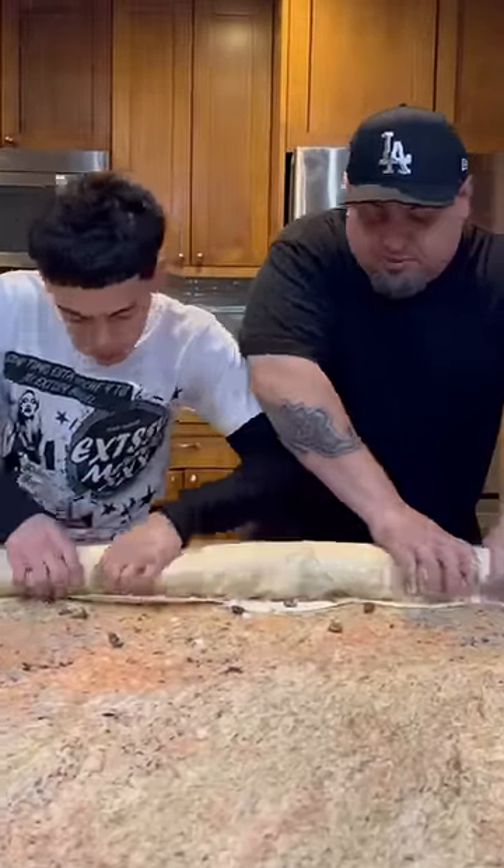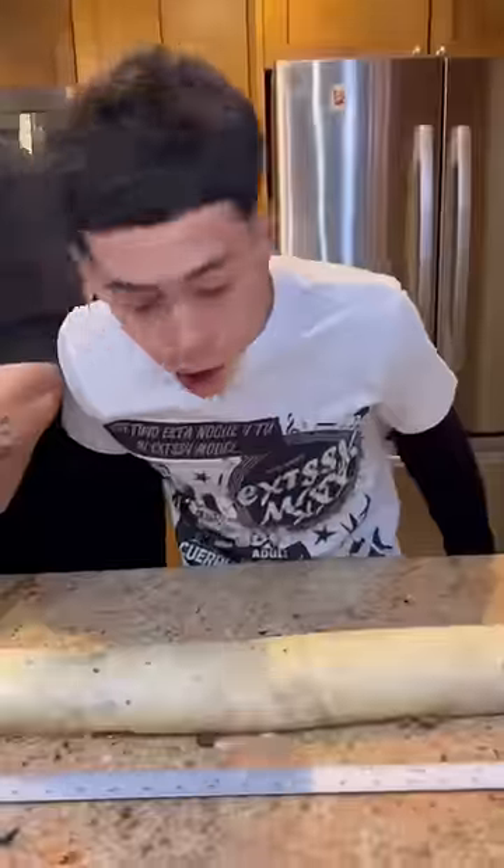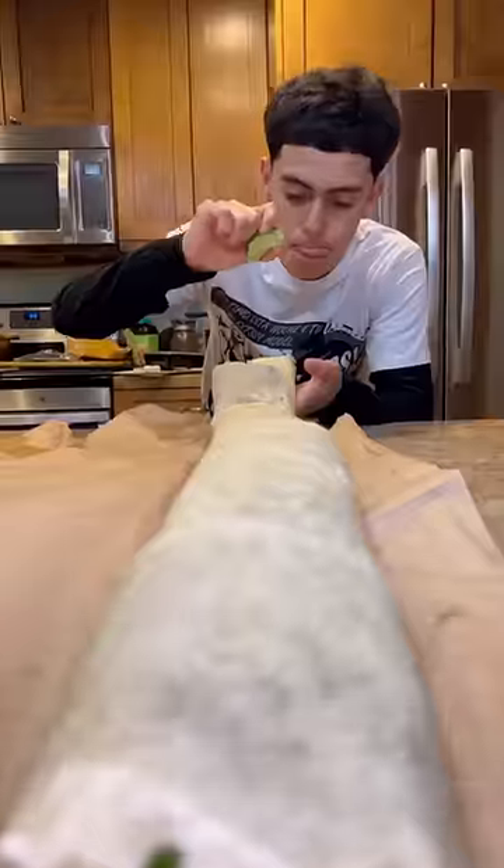We could have used an extra set of hands, but we're professional. Right here I'm just in disbelief that we actually made it happen. Now put the ruler to it — this thing is about 36 inches.